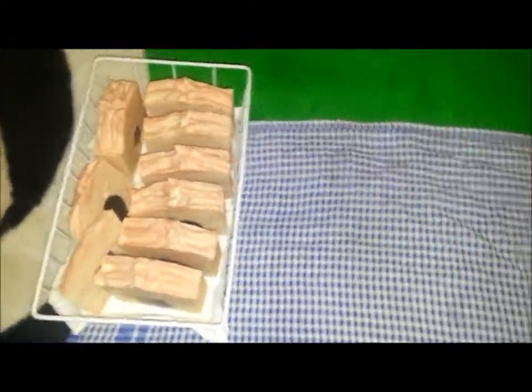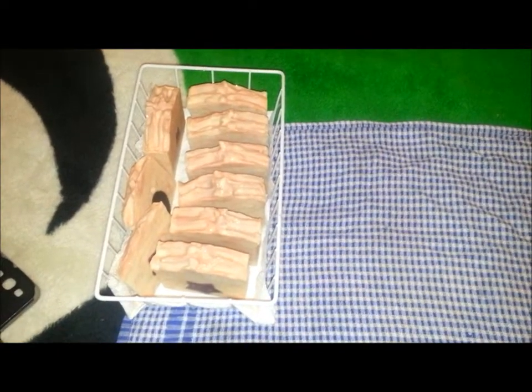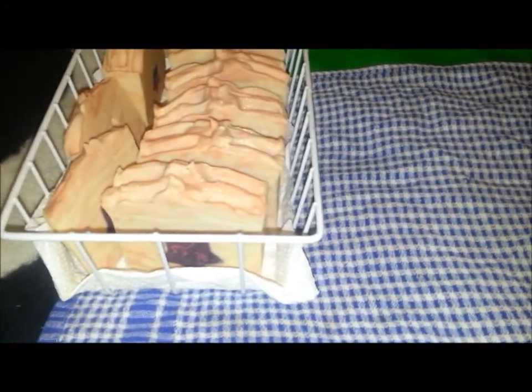Hi guys. I went to upload my cutting video of my bobble-lubber soap - the soap from Soaping 101's soaping channel - with the embeds inside of it, and once I went to upload it, I don't know what happened, but I must have deleted it.